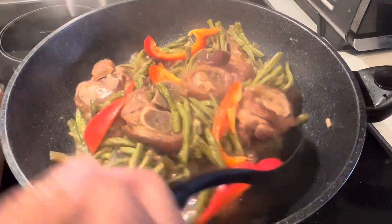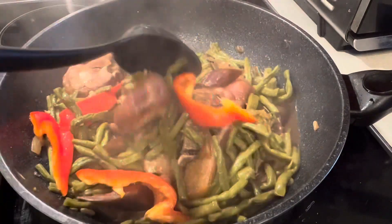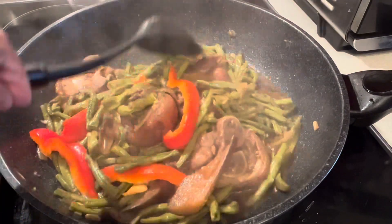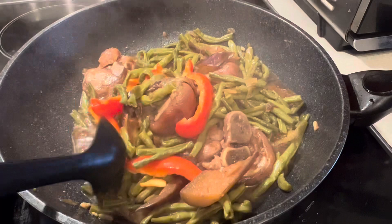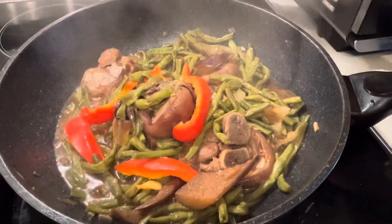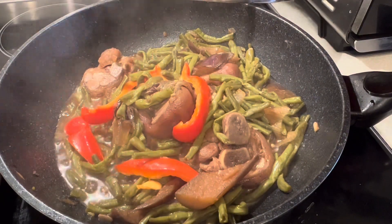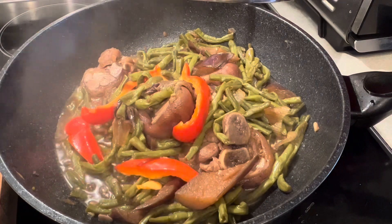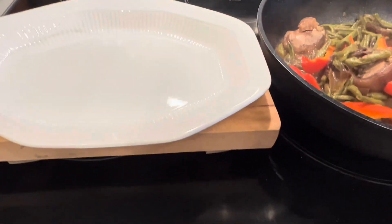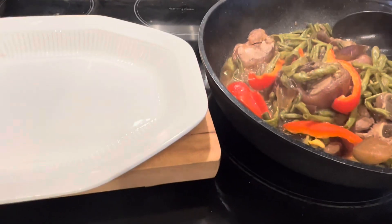Don't forget to subscribe, like, share, and leave a comment. As you can see, guys, it looks very yummy — our stir-fry eggplant and string beans with pork legs. I love that the string beans are very soft when cooked.